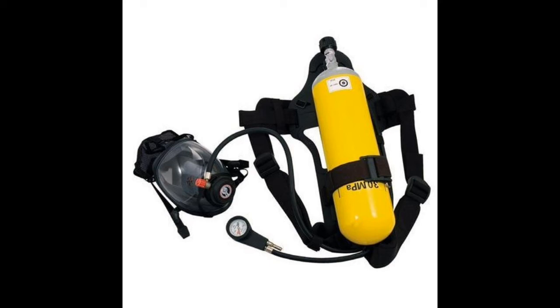Regarding spares: an SCBA should have 2400 liters of free air. If there are more than five sets, it should not exceed 9600 liters. Each spare bottle can have 1200 or 2000 liters, but should not exceed 9600 liters. If the ship is equipped with a BA compressor, the compressor shall have a spare of 1200 liters.